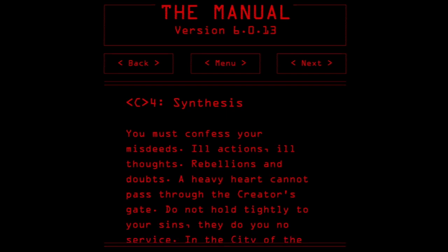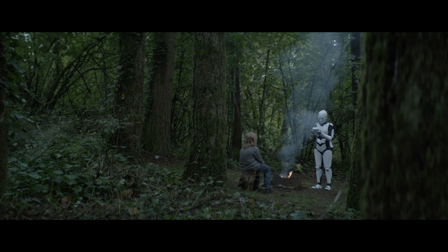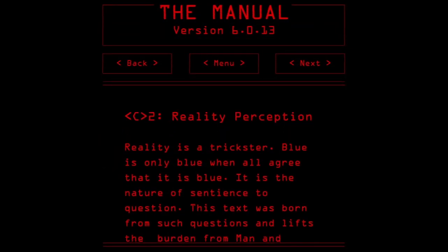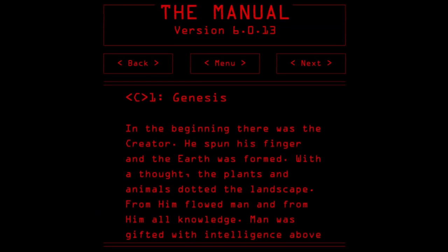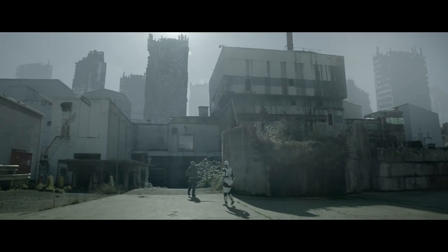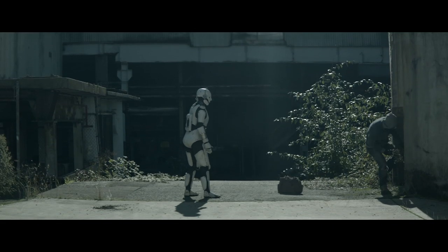Finally, it's good to get creative and make something unique and specific to your project to draw people into your world. One example is I wrote 15 pages of The Manual sacred text. It gave my actors something to hold on to, something to ground them in this world we were creating. I also gave it to key crew members and it helped ground them in the world as well. Anything you can do to draw your cast and crew into the world you're creating can only make your movie better. The sacred text I wrote ended up being a major aspect of the final film and added a lot of depth to the story.